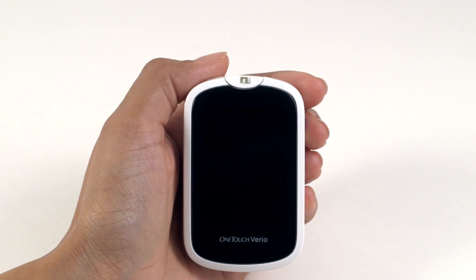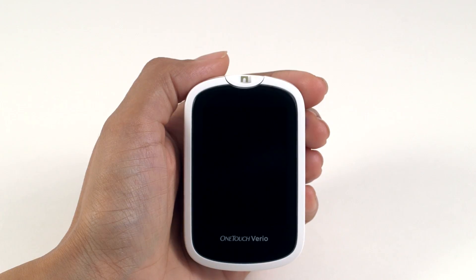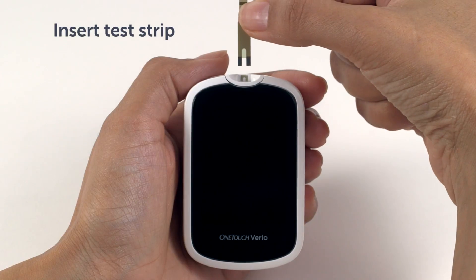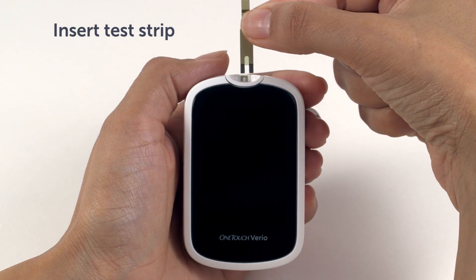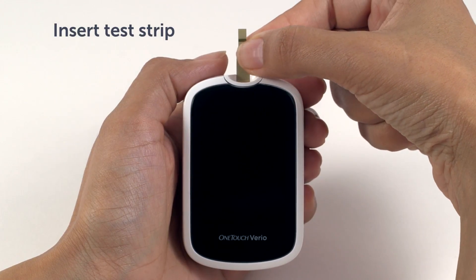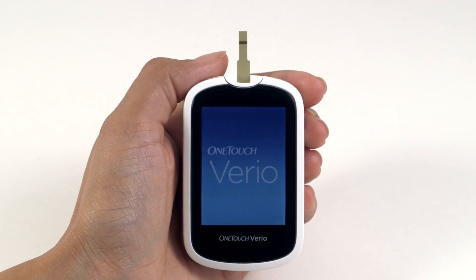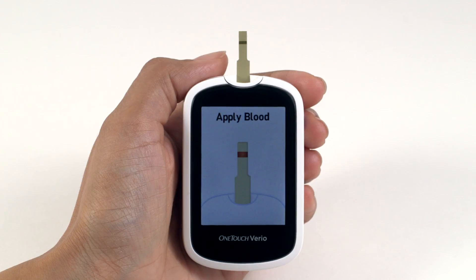First, let's prepare the meter. Make sure that your meter, test strips, and control solution are at the same temperature before testing. Take one of your OneTouch Vario test strips and insert it into the meter test strip port, making sure that the gold side of the test strip and two silver prongs are facing you. Wait for the Apply Blood Screen to appear on the display. The same Apply Blood Screen that appears during a blood glucose test also appears for a Control Solution test. The meter is now ready.